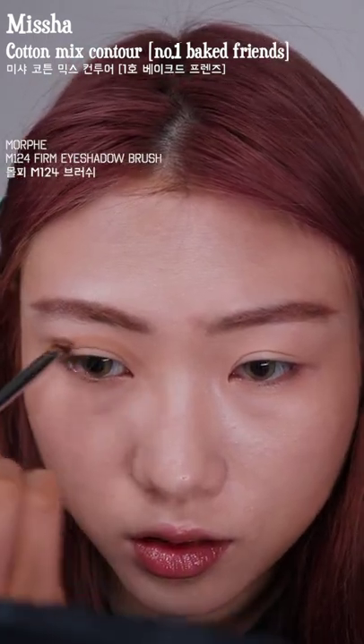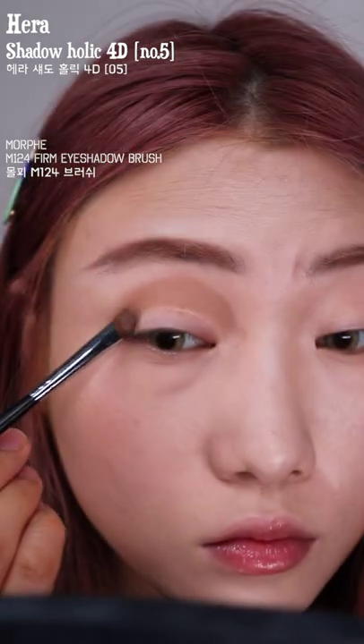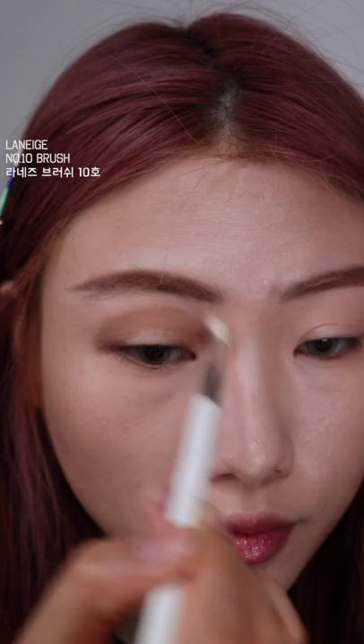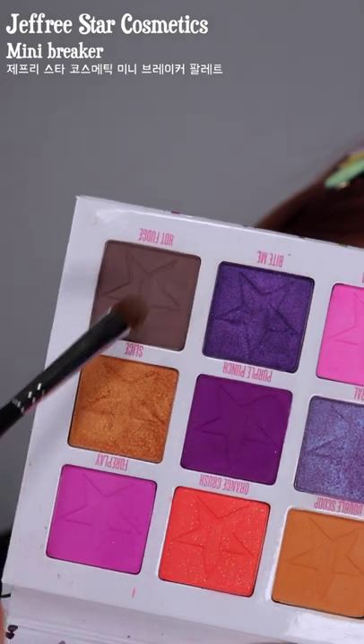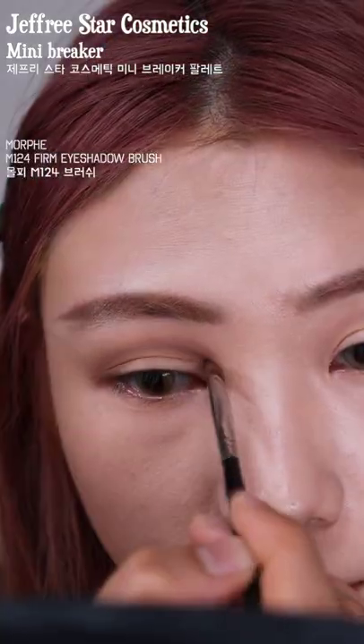Now I'm drawing in a crease but the first color was a bit too warm, so I went over it with a different one. Then I'm blending out the edges with a clean brush. I wanted the crease to be darker so I went in with another darker grey eyeshadow.